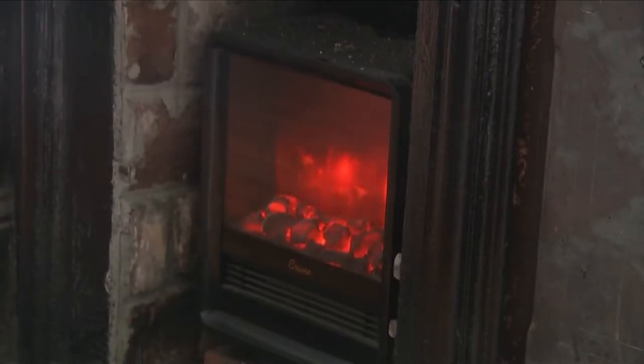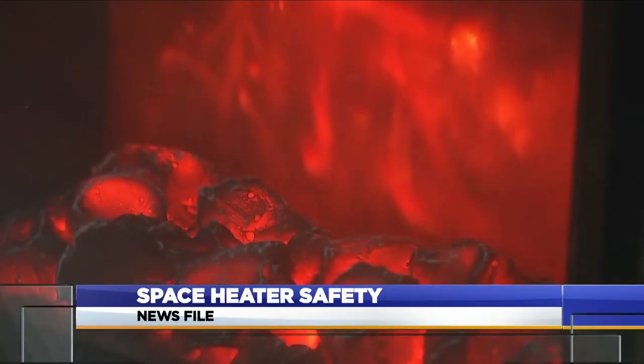With temperatures starting to drop, Siouxlanders are warned to be careful using space heaters this time of year. Before turning one on, make sure to keep it away from anything that could be flammable.